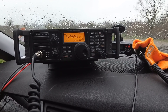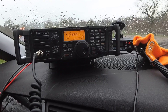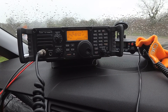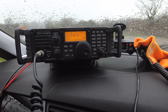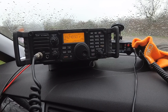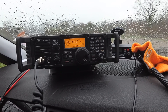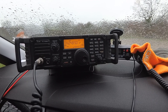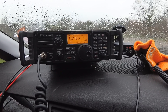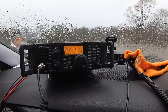Roger, all copy there Marco. The name here is Carl — Charlie Alfa Romeo Lima — running 50 watts, mobile antenna, working mobile, 50 watts. It's 2 Echo Zero Echo Zulu Tango mobile. [Marco]: Congratulations on your mobile equipment, you have a nice report. The QSB is very strong today. Congratulations and thanks for the contact, 73 to you. [Carl]: Thank you very much, Marco. Have a great day, 73 from the UK. This is 2 Echo Zero Echo Zulu Tango, 73. [Marco]: 73, greetings from Italy, ciao, grazie.